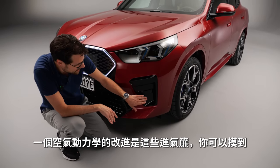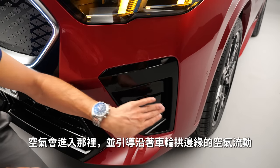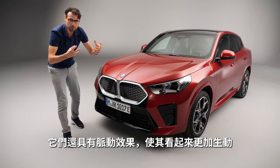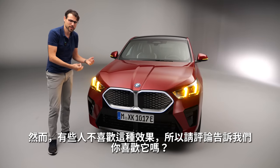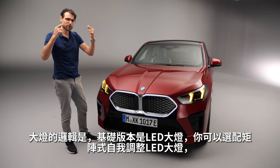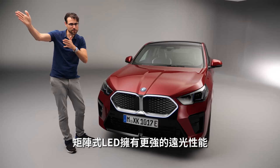One aerodynamic tweak is these air curtains — you can really touch and feel them, as the air goes in and directs airflow alongside the wheel arch. The turning indicators have a pulsing effect to be a little more alive. Tell me in the comments if you prefer this kind of indicator or the standard hazard light styling. The main headlamp unit is LED from base, with an optional adaptive matrix LED featuring a cornering light and improved high beam performance.